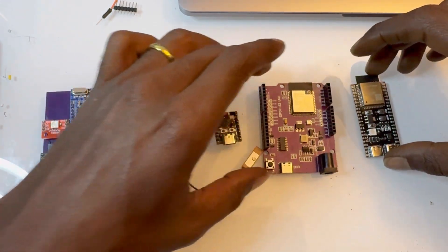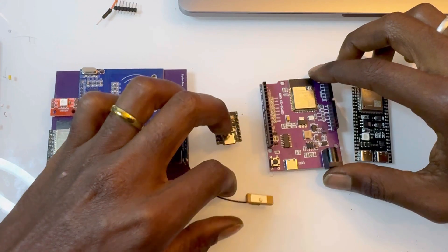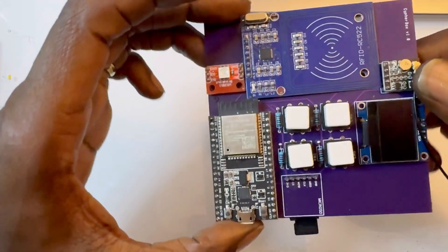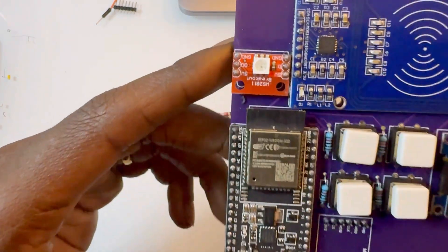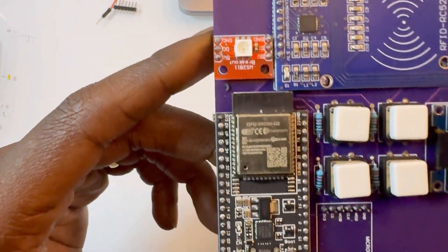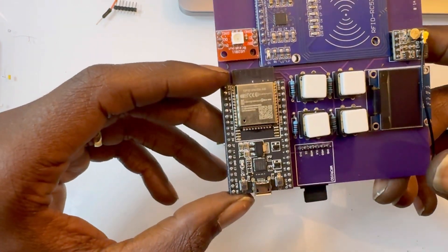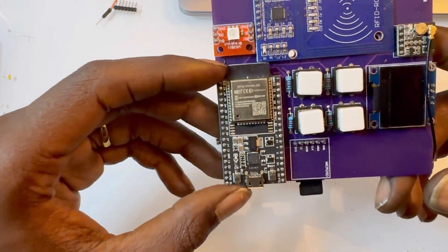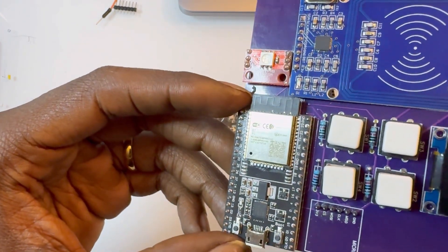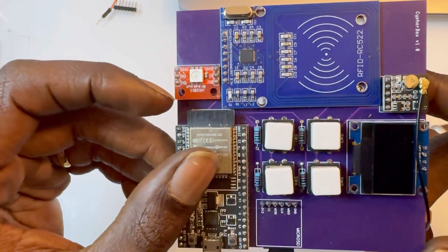That doesn't mean any is worse or not, but that's just how I'm going to do it. So for this first one, we have the ESP32 Vroom 32D. This is one you can get for about a few bucks online — on Amazon or AliExpress a little cheaper. And these are very capable.